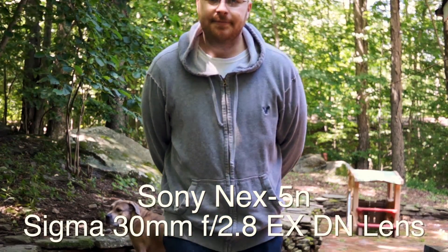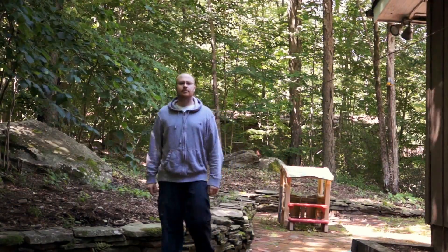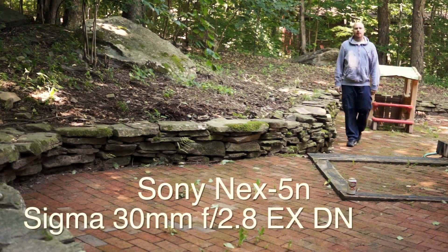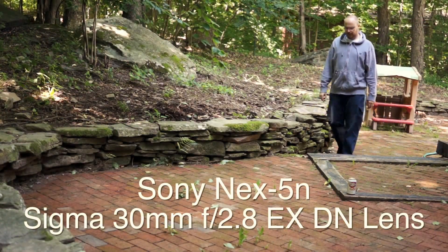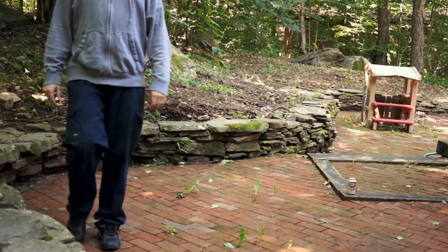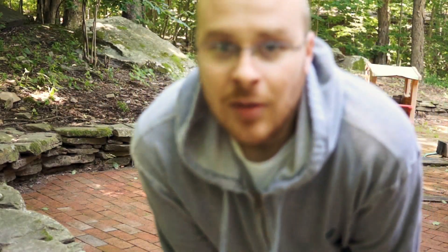Should be tracking my face. I should be analyzing and looking for my face right now and tracking the focus. Whether it is or not, I'll have to see in a second.